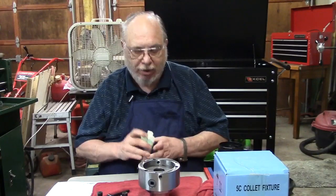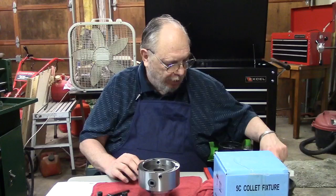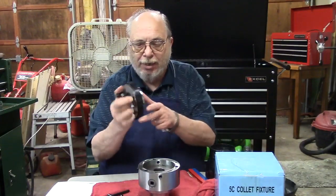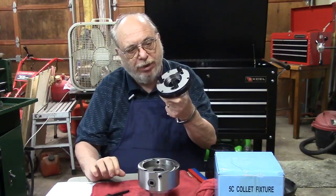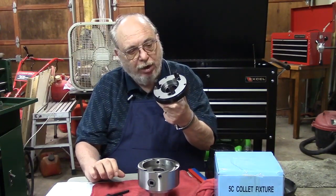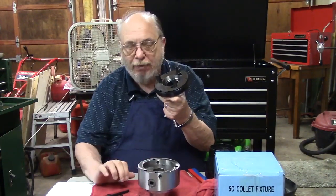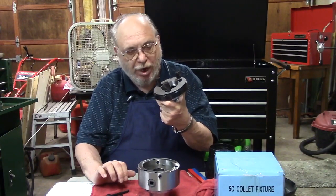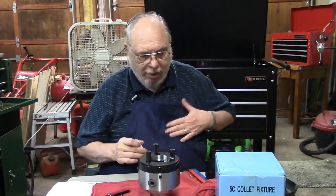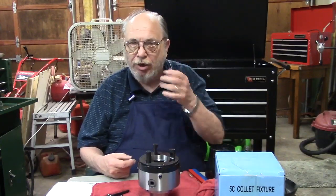Any lathe or any chuck that you buy, whether it's a 3-jaw, 4-jaw, independent or self-centering chuck, you're going to have a back plate. In my case, on my lathe it's a D14 cam lock — a lot of the newer lathes are like that — or you might have a screw-on back plate. But every chuck I've come across has got a back plate. The back plate fits in the back of your chuck to allow you to mount it to your particular lathe.